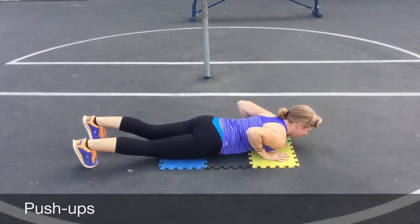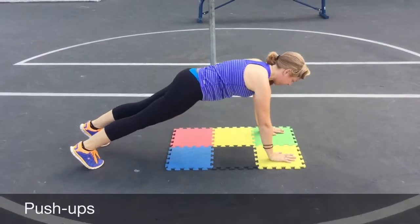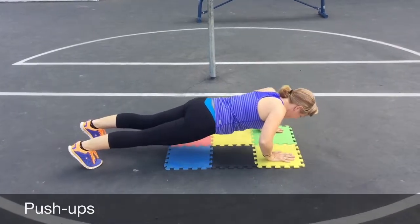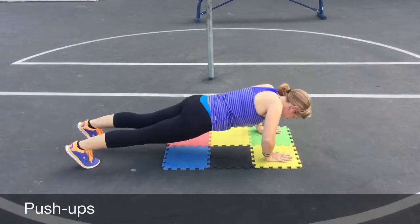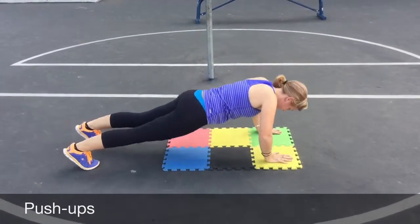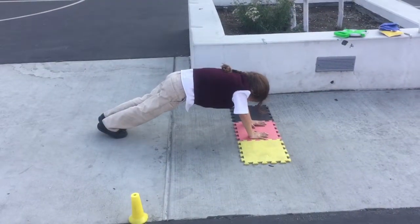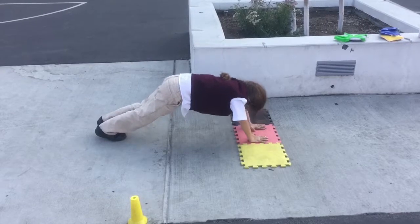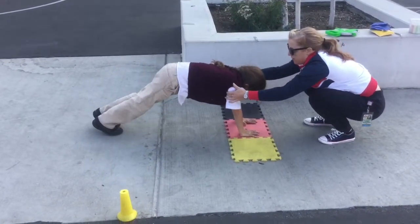Push-ups. The objective is for the student to perform push-ups by lowering the body and bending the elbows to 90 degrees and then raise the body by straightening the arms. Push-ups should be performed with a straight body. Record the number of successful trials on the score sheet.